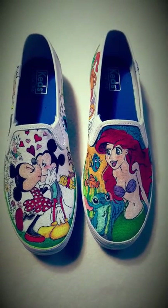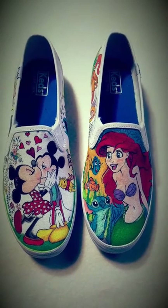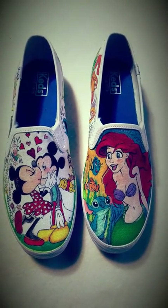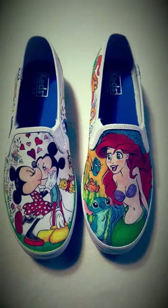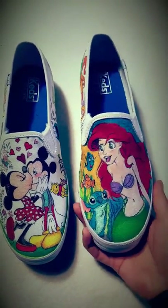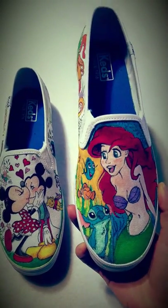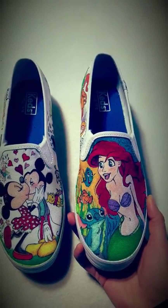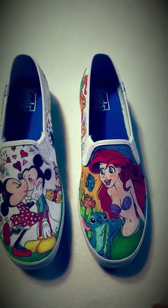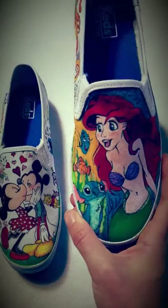These are some shoes I drew on. They started off as blank kids' canvas shoes and I used Sharpies and Bic markers. I first started off drawing on them with pencil, sketching out the designs, and then I went ahead and did the ink lining with the black Sharpie.